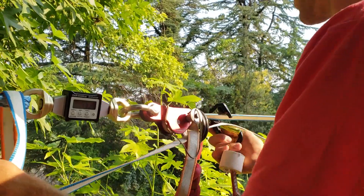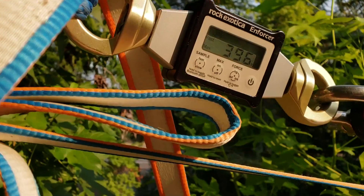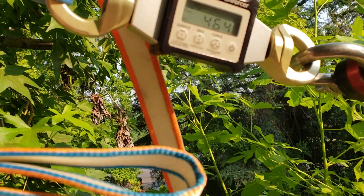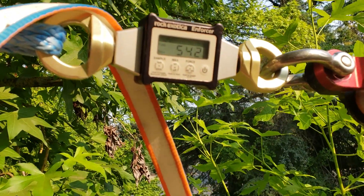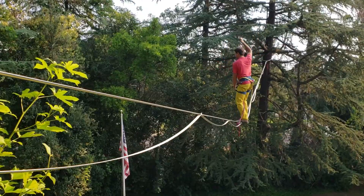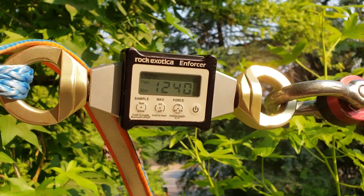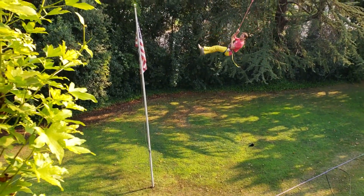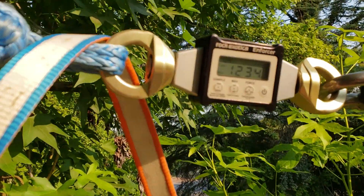And then with me on it, what does it read? It climbed through 396, 402, 412, 430, 464, 482, 498, 524. The max force right now is 610. Then 1240 — it shook the whole tree. Then 1234.